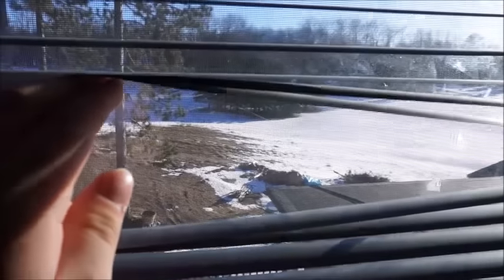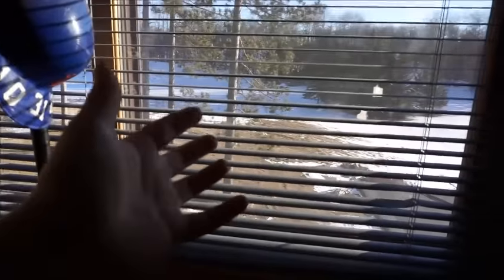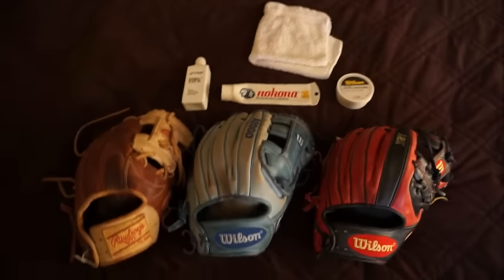Today it's almost 50 degrees and I'd love to be out making videos but there's snow covered everywhere. Spring is coming — it's almost here, obviously 50 degrees in Minnesota means something — but the baseball fields have tons of snow on them.